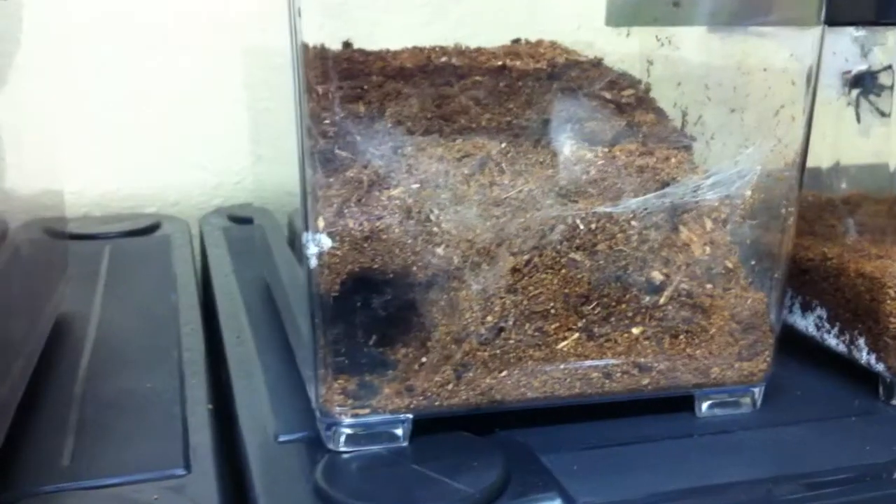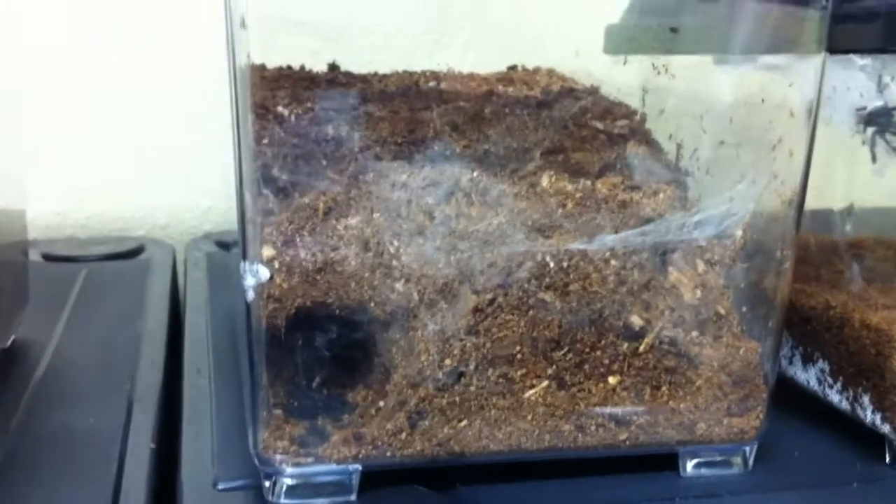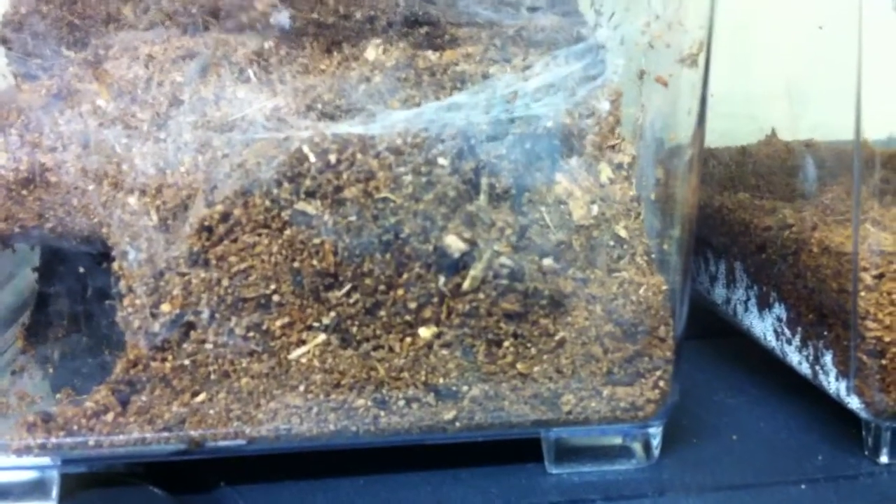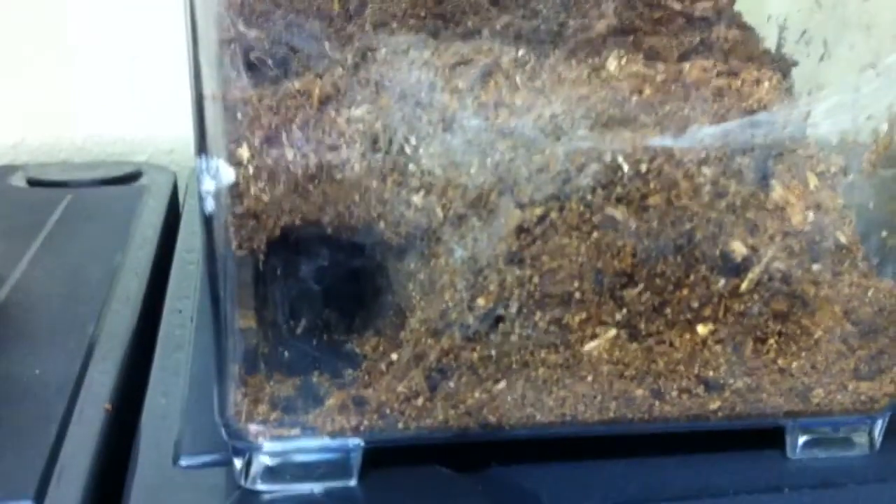I'll do that and then reshoot another video after a couple of days to see what she does. This is the second video now, about the cobalt blue and the substrate question. As you can see, she burrowed very deep in there — she made herself a tunnel and closed off the original side where she was laying. You can still see the web, and she made a tunnel which she couldn't have done before because there was not enough substrate.